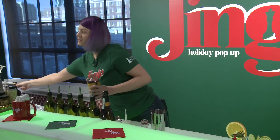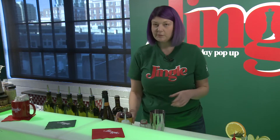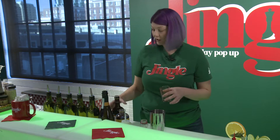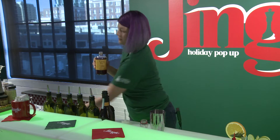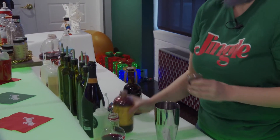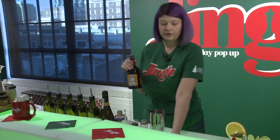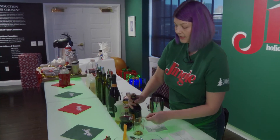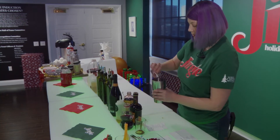We're also going to add a blood orange shrub. I've made my own shrub here — a shrub is essentially sugar, some type of fruit, and a little bit of vinegar. I used balsamic vinegar and a blood orange cordial, so we're going to do a half ounce of this. For the vinegar, you want to add a very small amount so your drink isn't too acidic. I've got a tiny little measuring spoon and I'm just going to add a little bit of that in there and pour it into the drink.